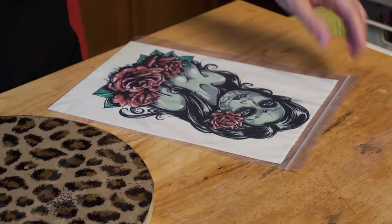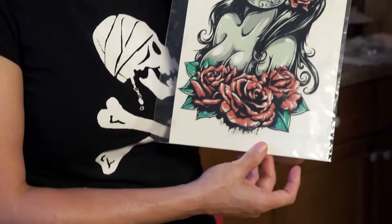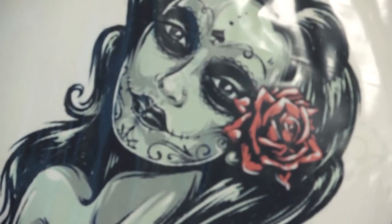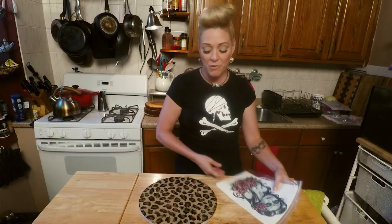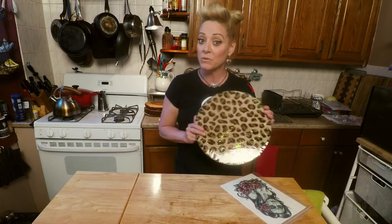Today, I am making a Dia de los Muertos cake with this image from an artist that I love. I ordered this image from a company called Ink for Cakes, and I'm gonna turn this into a 3D spectacular image. The other way I'm artfully adding character to this cake is I have made my own cake board. If you don't know how to make your own cake board, I'm gonna show you how to do that in another episode.